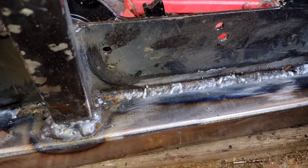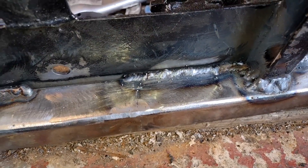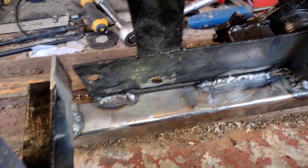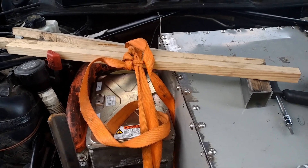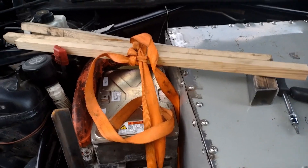We're going to have thermal cutout again — so this is the front. I think the weld's getting better, hopefully strong enough. There we go — with the good enough garage certified inverter mounting kit.